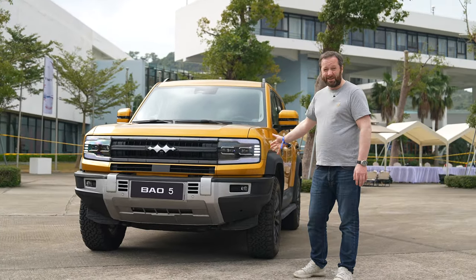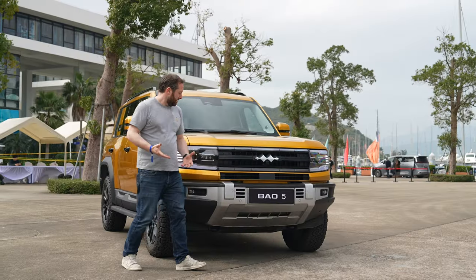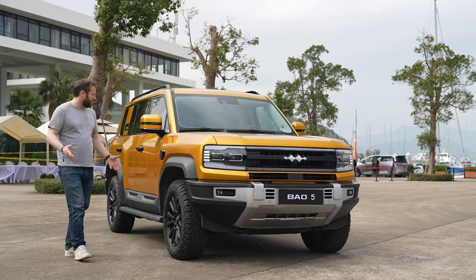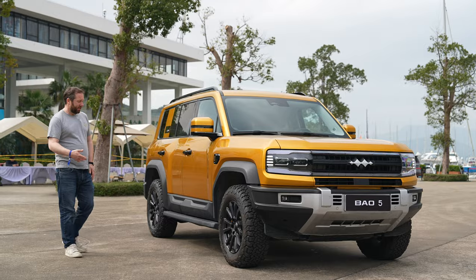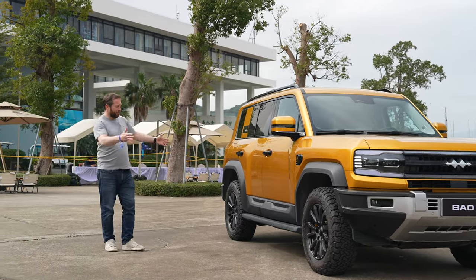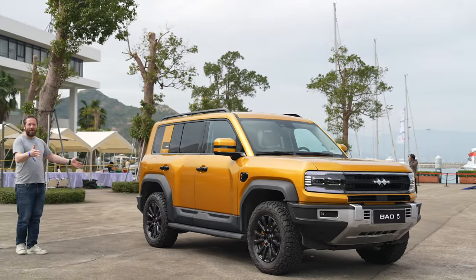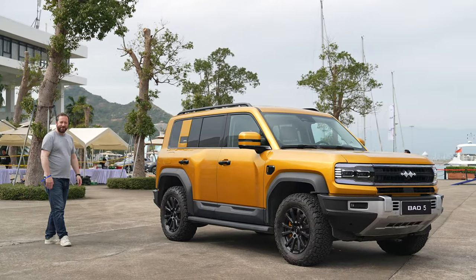You've got super short overhangs here on the front, and the face of the car is very identifiable. It's probably a little bit smaller than a Land Rover Defender, but overall it's still a pretty sizeable machine — by no means a small vehicle. It does look pretty good, and even as you come around the side and look at the whole side profile, you can see exactly how boxy this machine is.